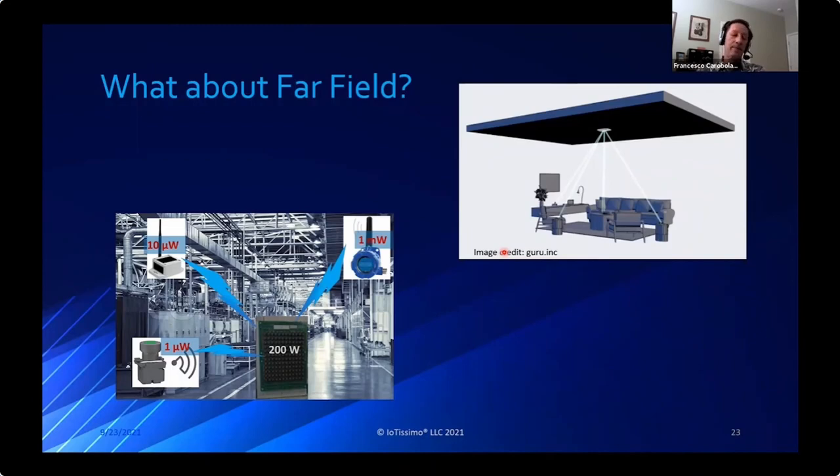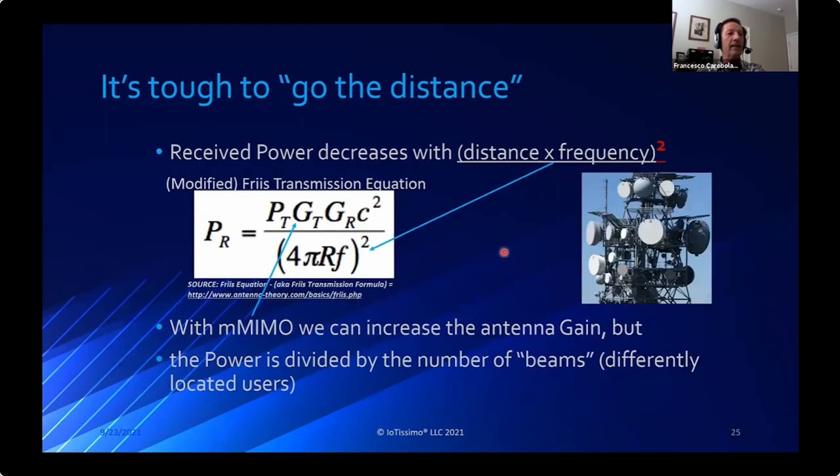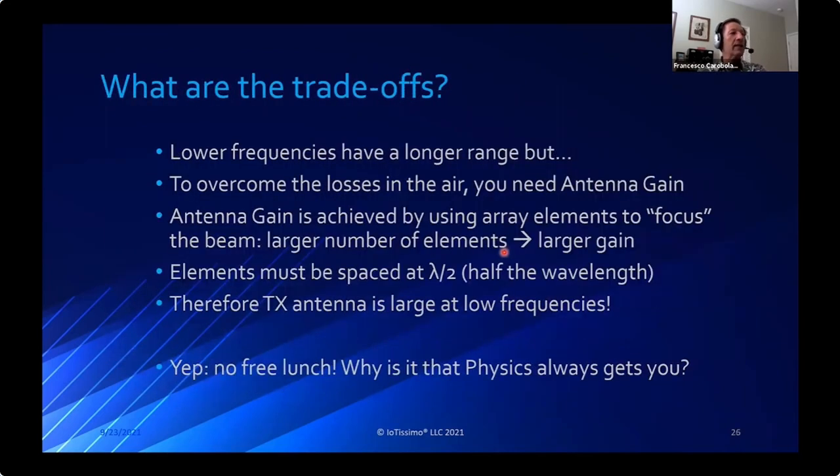Beam steering reduces efficiency. Overall: lower frequencies have longer range and less attenuation, but require large antenna arrays for gain, meaning a physically large antenna. There's no free lunch - physics always tests our ability to find better solutions. There are interesting solutions using metamaterials worth exploring.